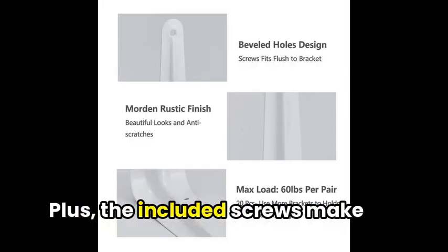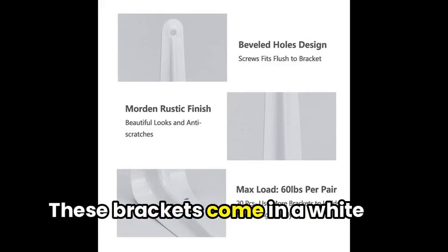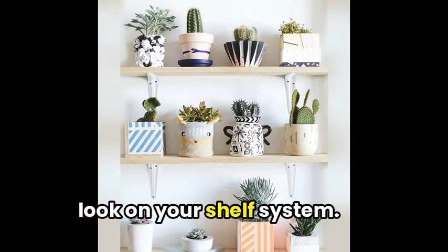Plus, the included screws make installation a breeze. These brackets come in a white finish and can be easily mounted to the wall, perfect for creating a unique and stylish look on your shelf system.